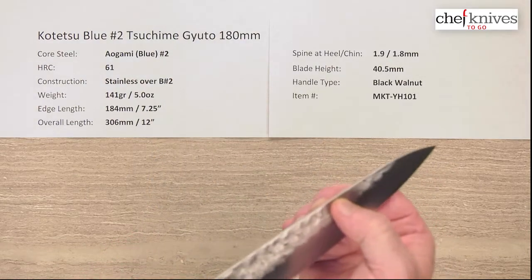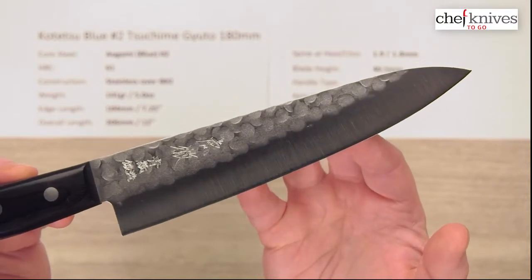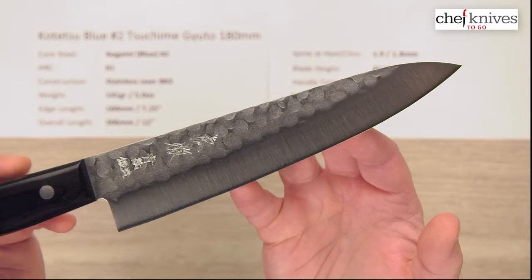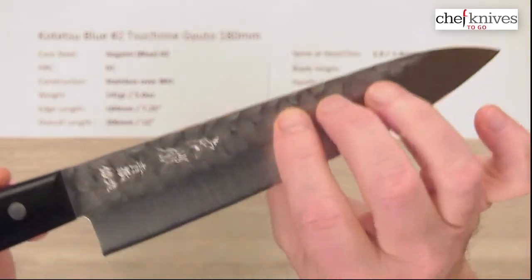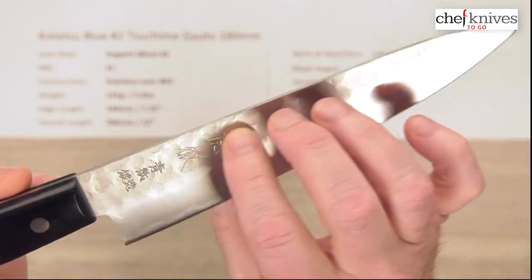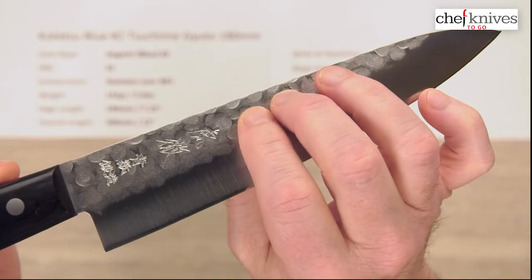These are typical like 5 or 6 out of 10 on my scale for sharpness out of the box. These are aesthetically very nice looking knives. They've got the Tsushima or hammered finish on each side, and you've got some embossed kanji and markings on the right side of the blade.